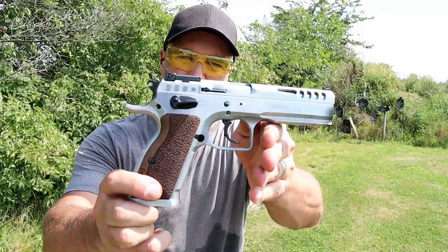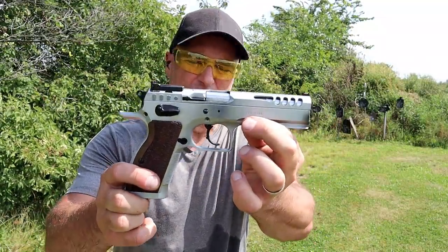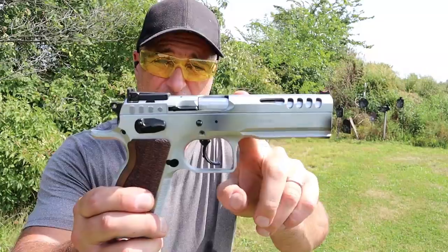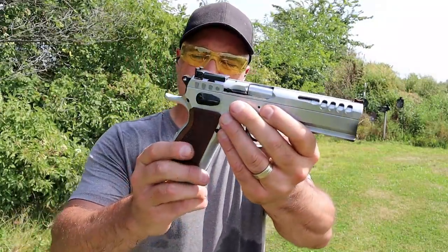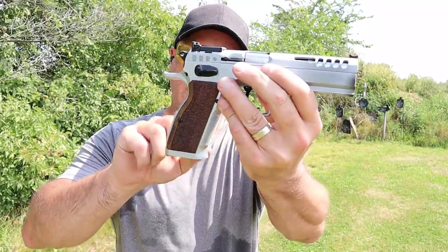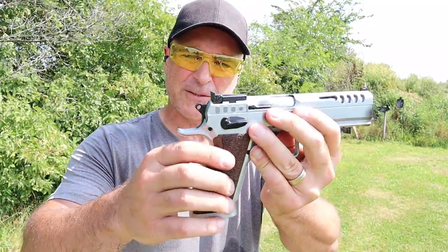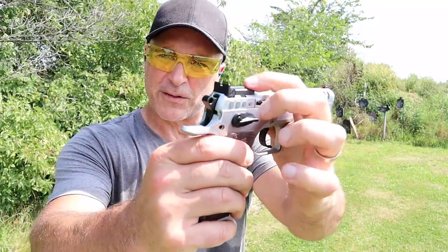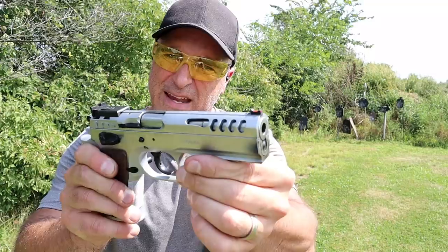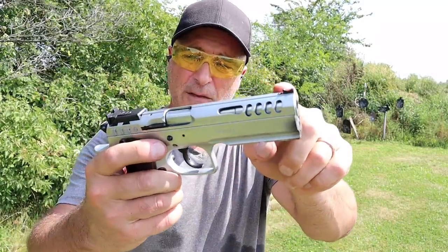Let's start with the Tanfolio Defiant Stock Master — an all-steel frame, full-size, double-action/single-action 9mm handgun with a 4.75-inch barrel. It has excellent grip texturing with the back strap, front strap, and polymer grips, 17-round mags, ambidextrous thumb safety, and what Tanfolio calls a super sight. Adjustable all around, lightning cuts in the slide, a bull barrel, and a fiber optic front sight.